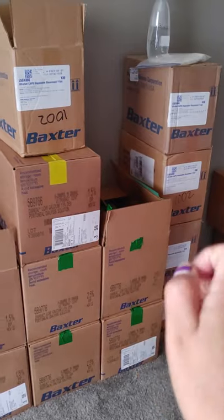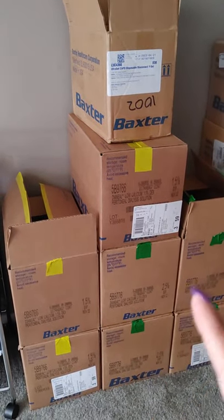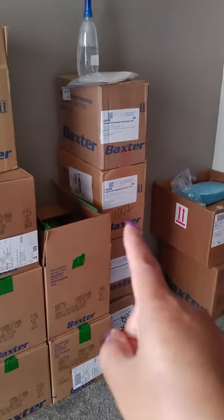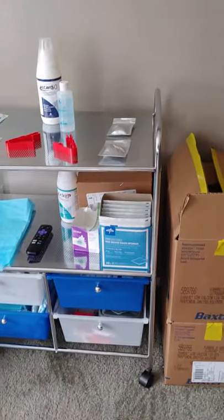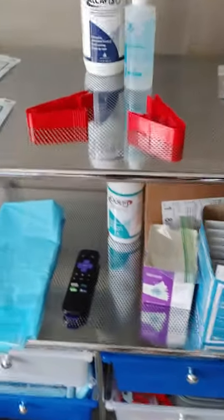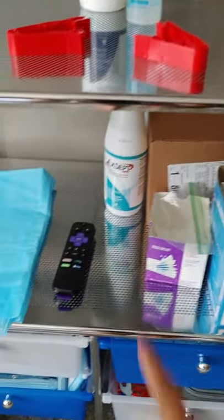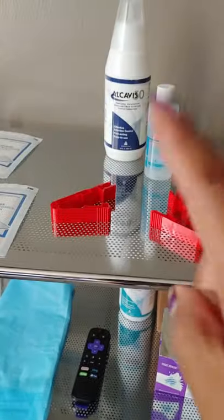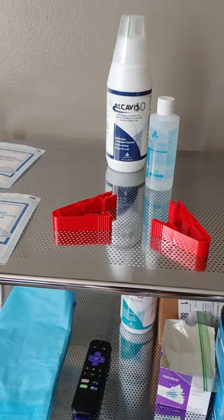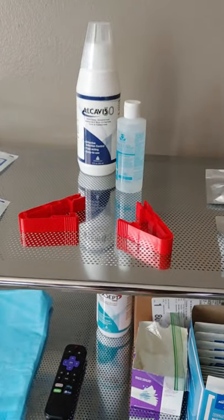Each box has six bags, and I use four a day plus two drain bags. The cart is cool because I have a box of caps back there that I can refill in case I go low. There's my Accel for port cleaning, your Alcavis for your catheter cleaning. Always have hand sanitizer. I wish their hand sanitizer came with a pump, because a pump is better — you're just barely touching something.